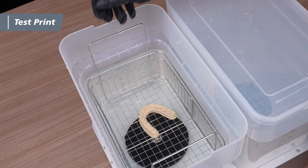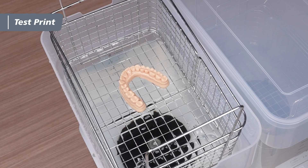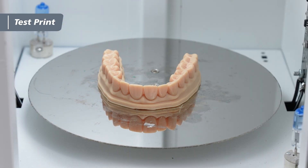After washing, carefully remove the model from the washing station and allow it to dry in a cool, well-ventilated area. Next, place the model in the curing station and set it to cure for 30 minutes.